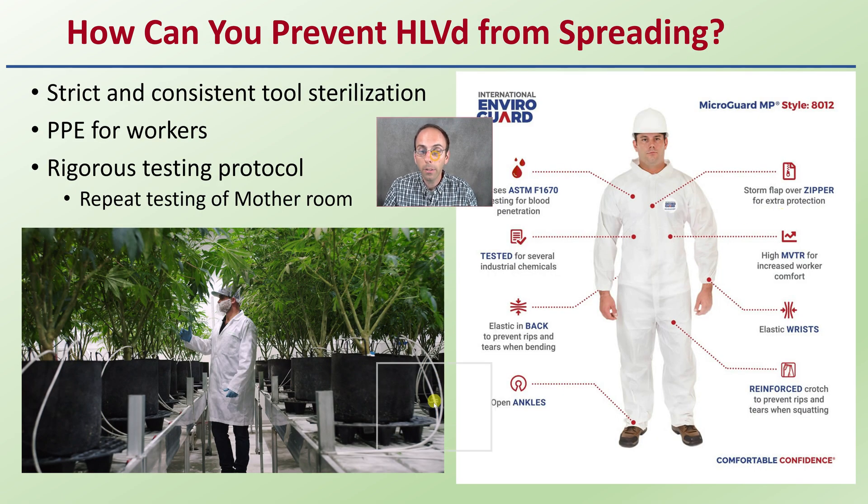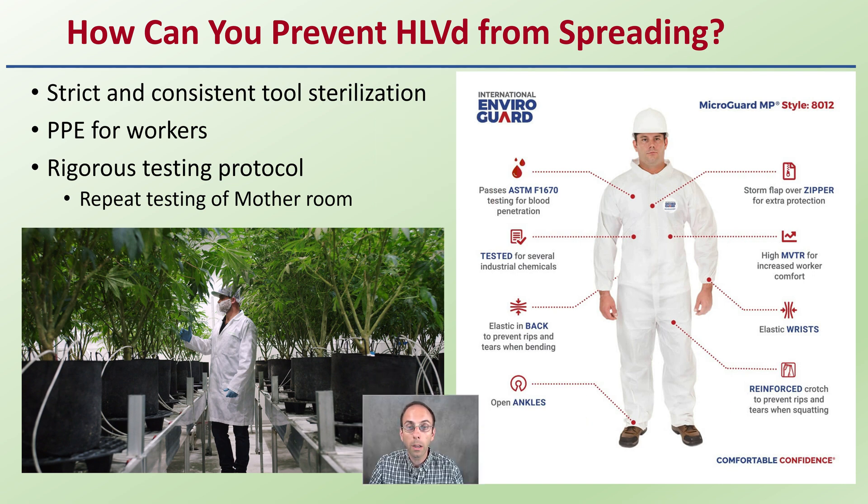If you're sending samples off to get tested, what should you be doing while you're waiting for those results to come back? These are just good growing practices in general. Adhering to strict and consistent tool sterilization processes is very important. PPE for workers — masks, hoodies, gloves, and booties for the shoes — are all good things you should be implementing in your indoor grow operation.